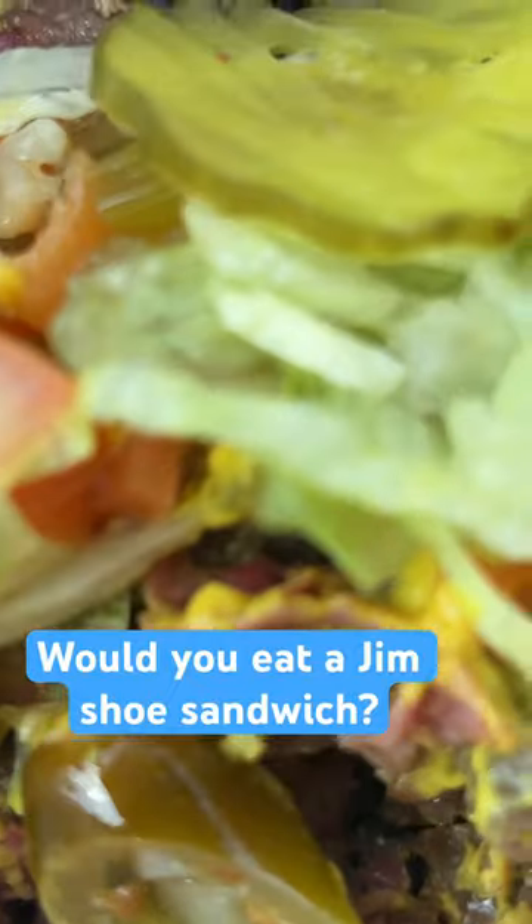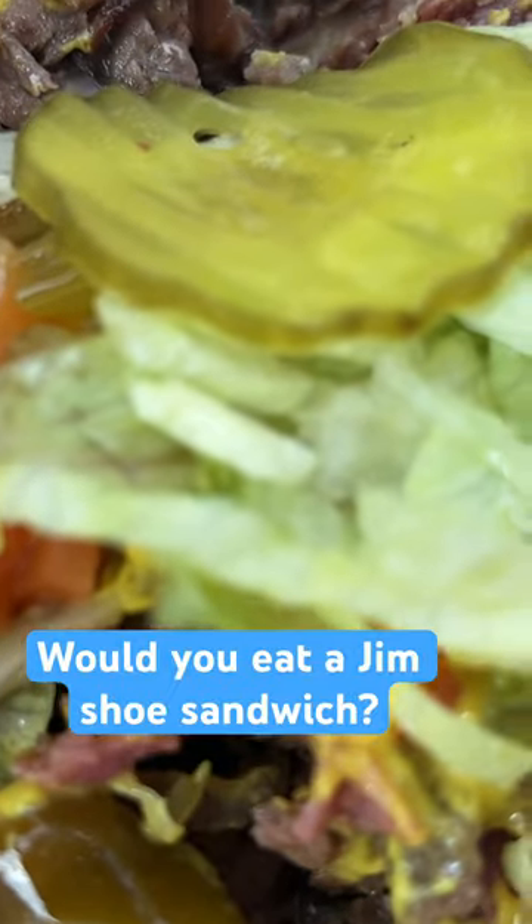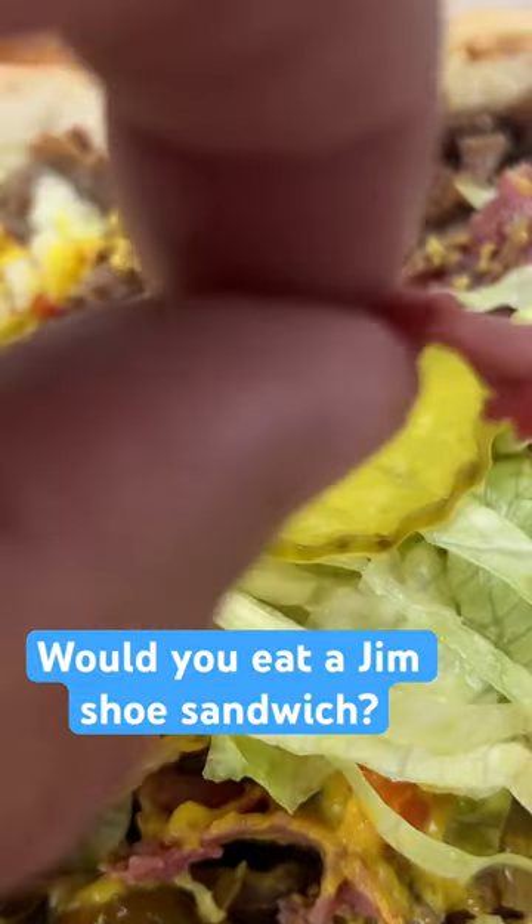And there's that gyro meat, which is so frigging good. Look at that. It smells wonderful. I've had it with tzatziki sauce, which I think is normally put on there.